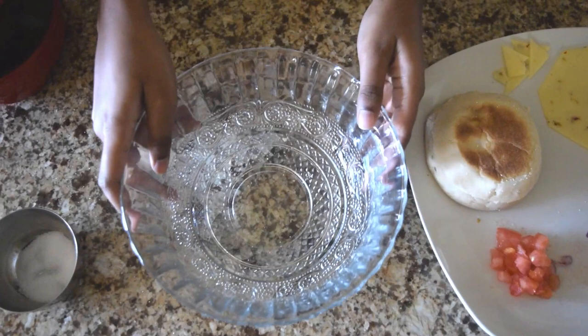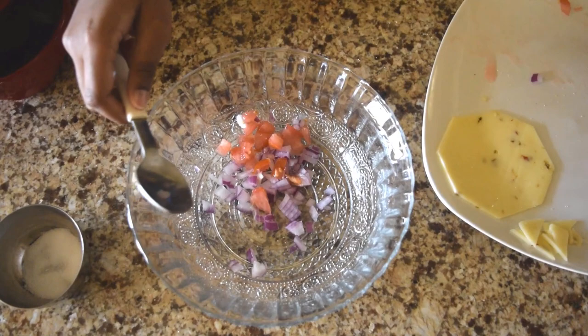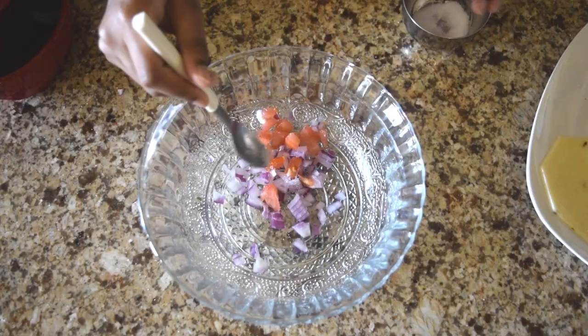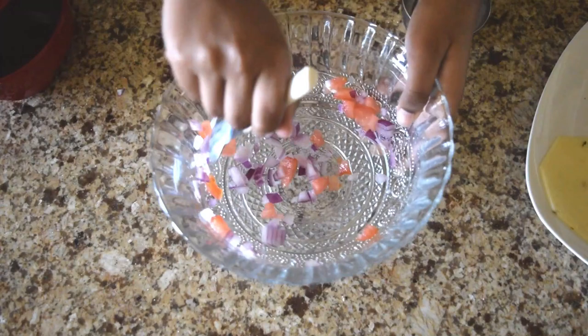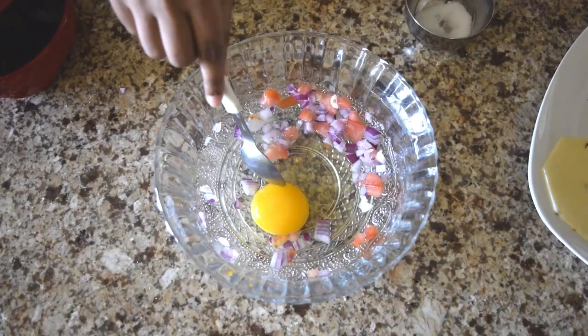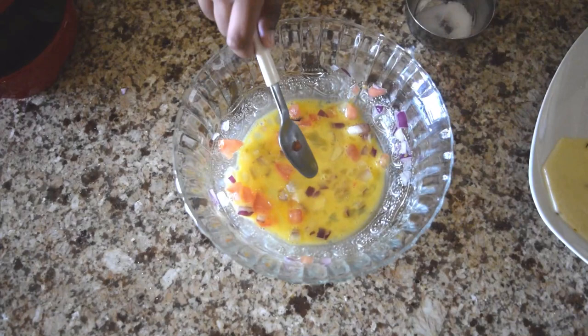First, let's take a bowl and then add the onion and the tomato, and a pinch of salt. Mix it well before putting the egg. Let's put the egg now. Mix it well. The mixture is ready.